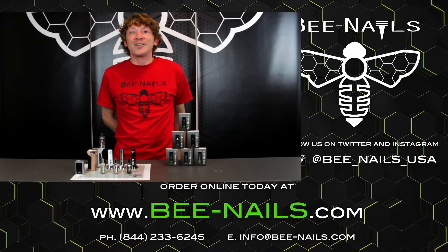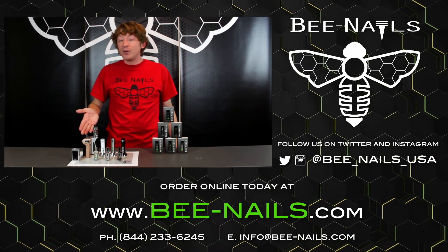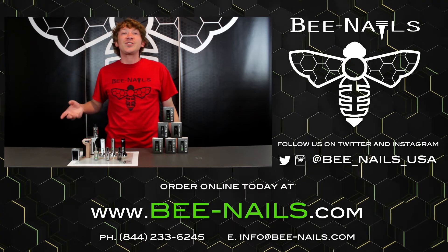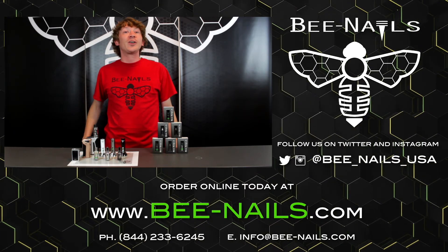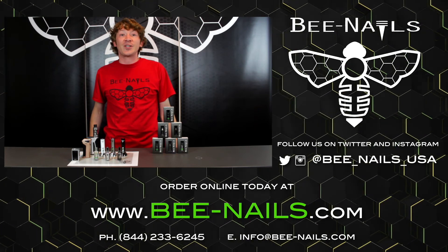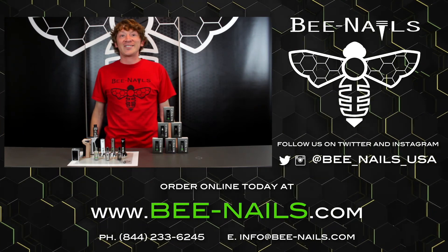All right guys, thanks again. The Sparkster here, and thanks to Upton Smoke for hooking us up with some of these mods to do our demo with. If you have any questions, just give us a call at our 844-BNAIL number, or contact us at info@bnails.com on the contact us page. Thanks, have a good one.